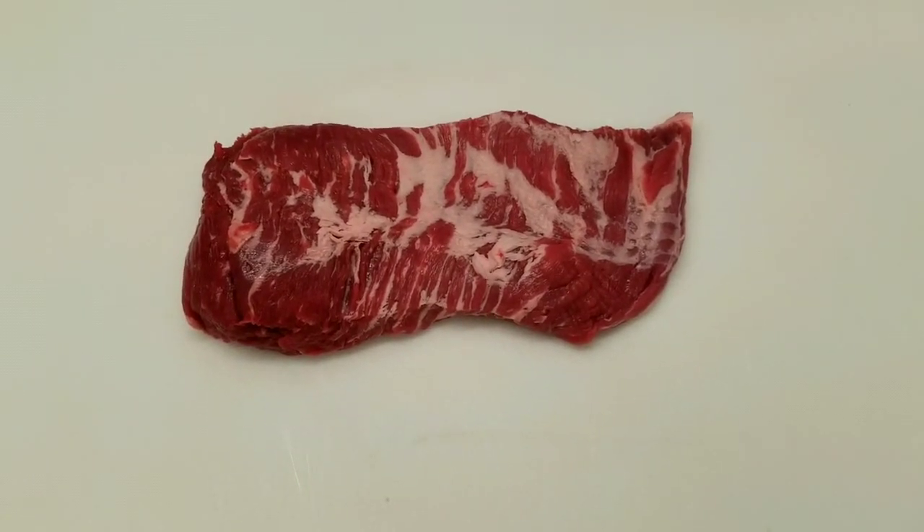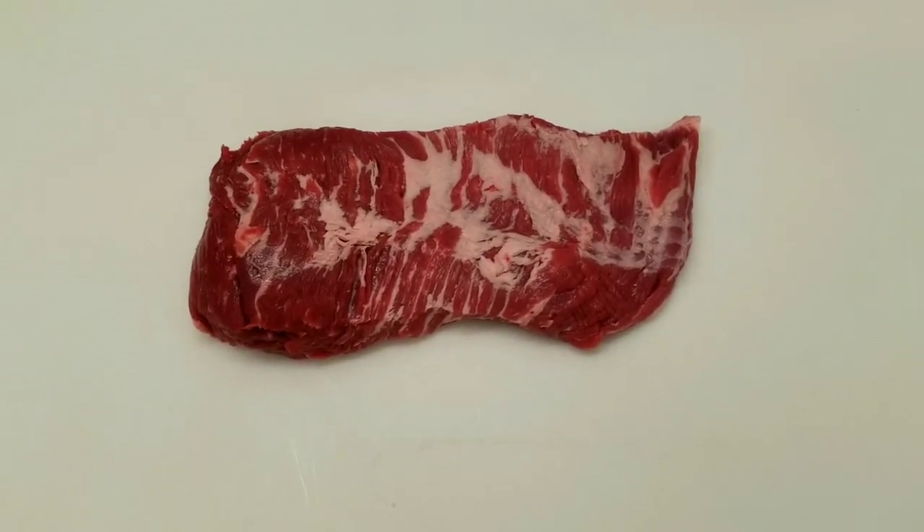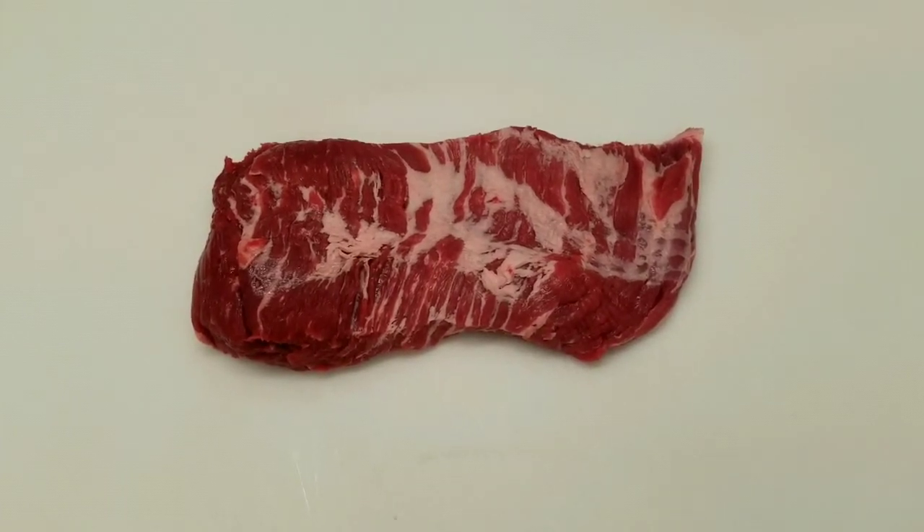If you were to pot it, you could cook it in a crock pot in the wintertime. Some people get these purposely to smoke them with that high fat content — they're great to smoke.